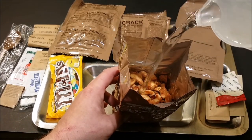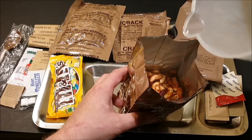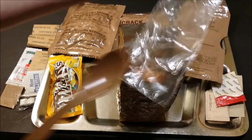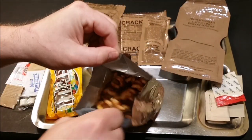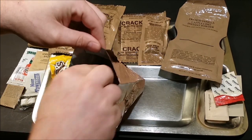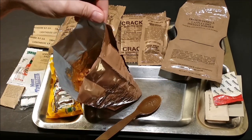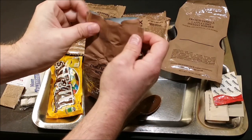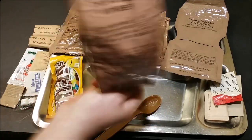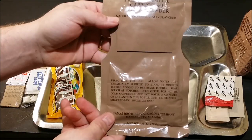I'm going to add the water in stages like it says. Instantly I smell a strong odor of tomato sauce. Get our spoon opened up and we'll give this a good stir. I can smell the beans in there too. Give it a shake and set it off to the side to rehydrate.